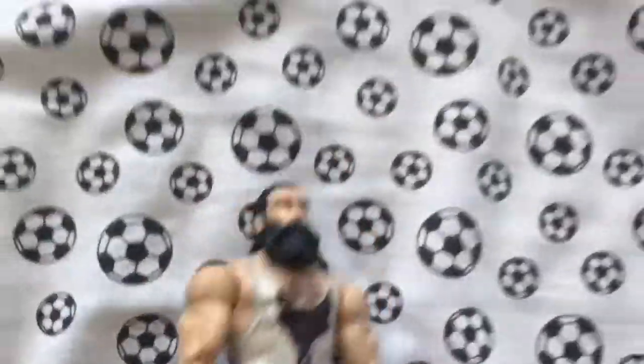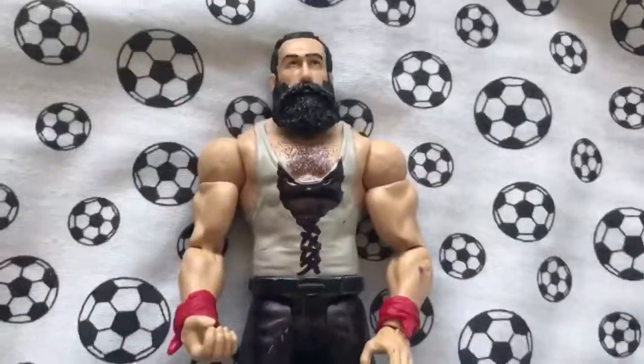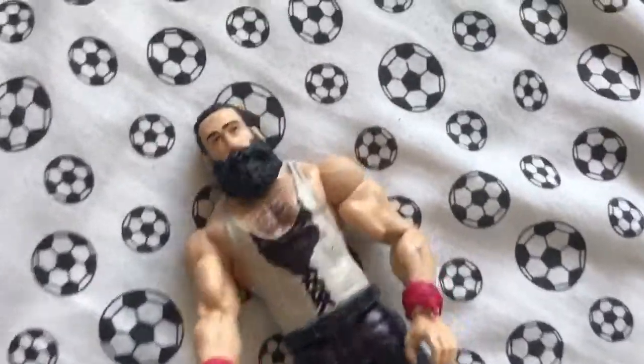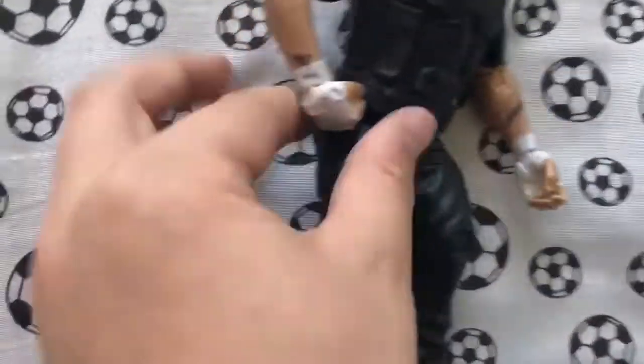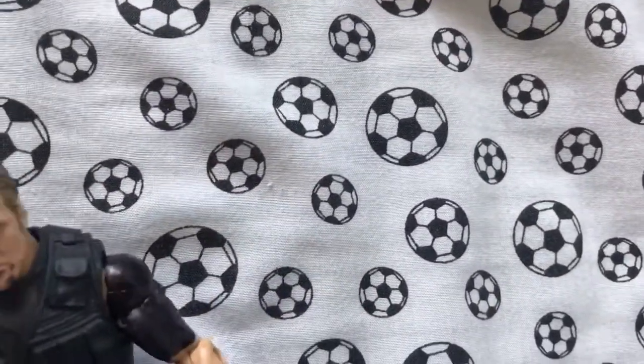Next we've got Luke Harper — I've got his updated black trousers and I am going to change that to black. I'm also going to change these red bandana bits, if you can see them, to a different color. And I've got the Shield Dean Ambrose — I've just put in some sleeves.